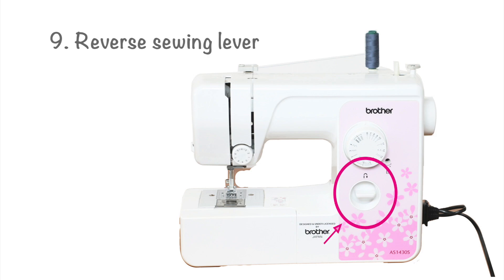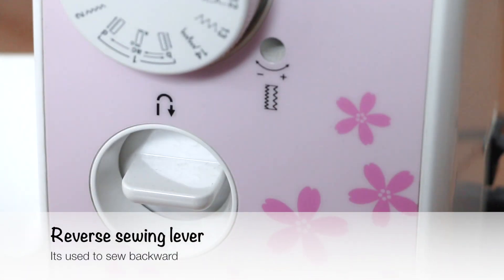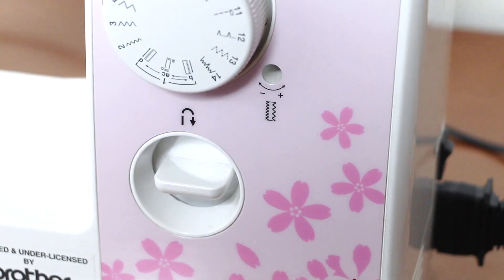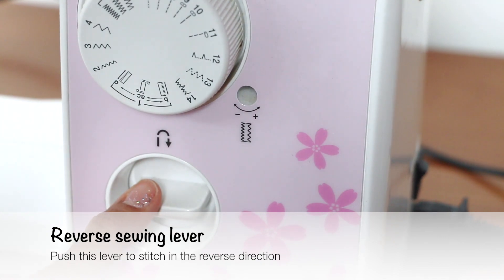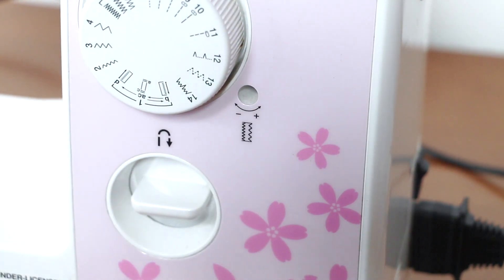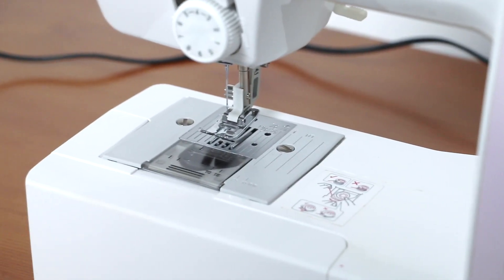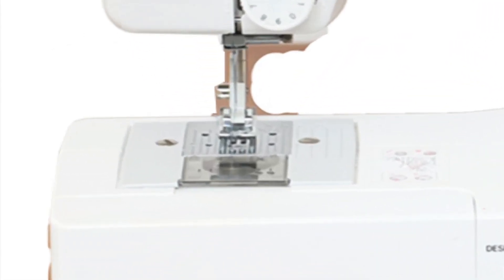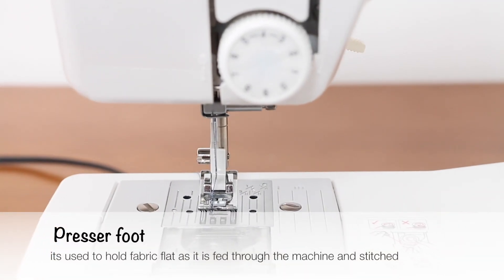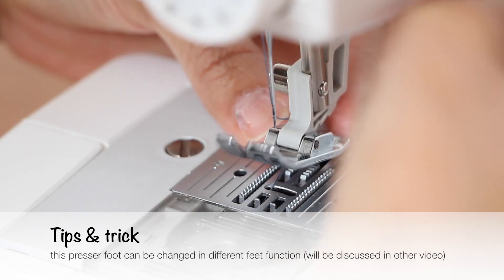Number 8 is the buttonhole fine adjustment screw. This adjustment ensures both sides of buttonholes are the same. Number 9 is the reverse sewing lever — it's used to sew backward. Push this lever to stitch in the reverse direction. Number 10 is the presser foot, used to hold fabric flat as it's fed through the machine and stitched. This presser foot can be changed for different feed functions.